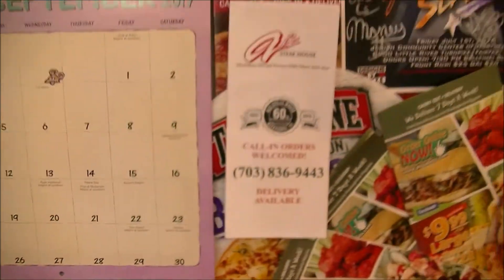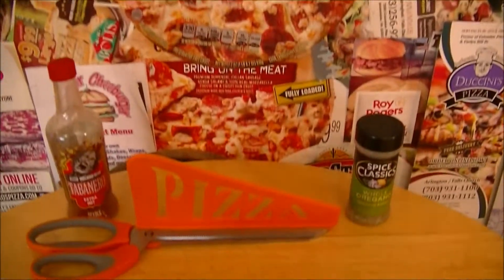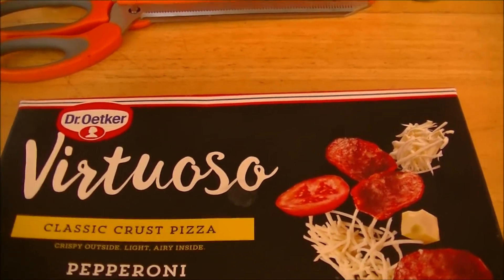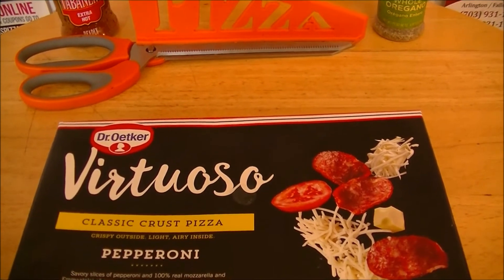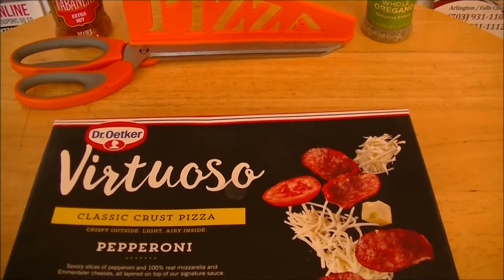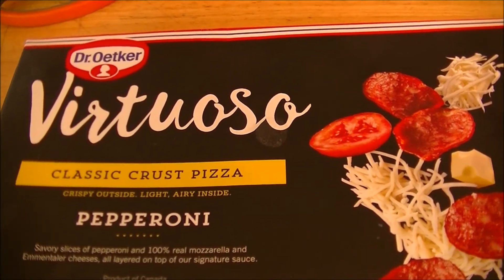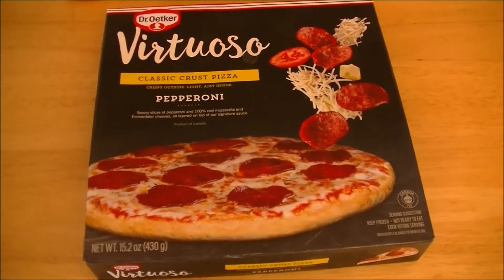Today I'm back for a Frozen Friday with an old friend. That's right, Dr. Oetker — or Erker, depending on who you talk to — and his Virtuoso line of pizzas. Last time I tried their Especial Ristorante version and I wasn't that impressed. This time I got Virtuoso, which is their classic crust pizza, and of course I got pepperoni, because pepperoni goes on every pizza, right guys?